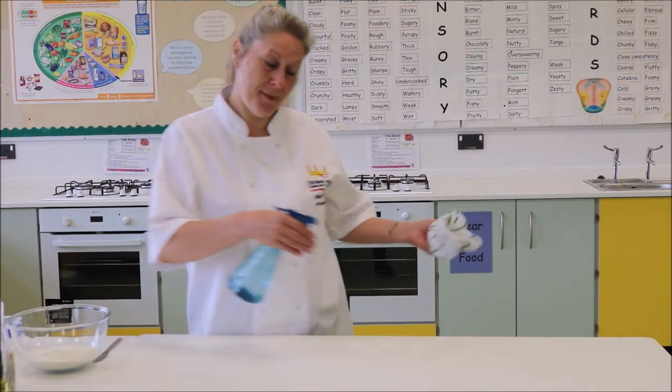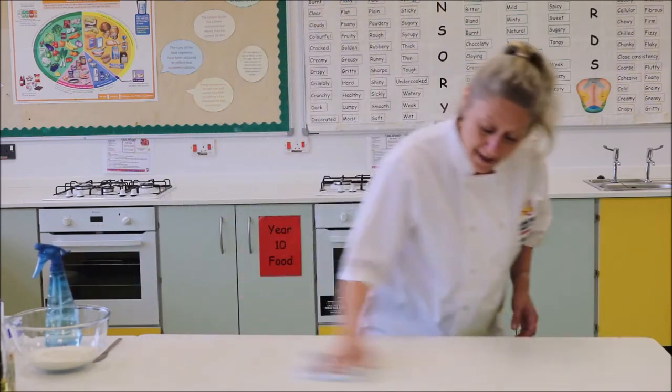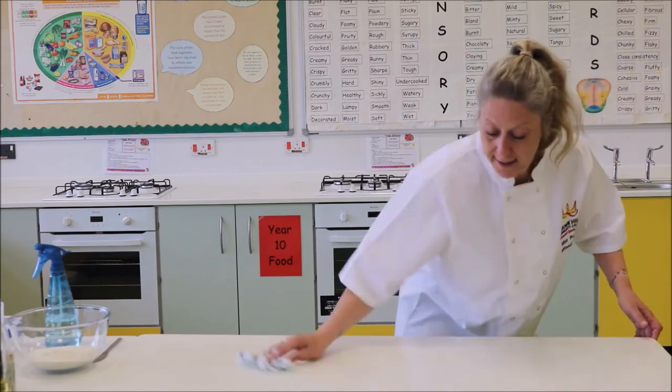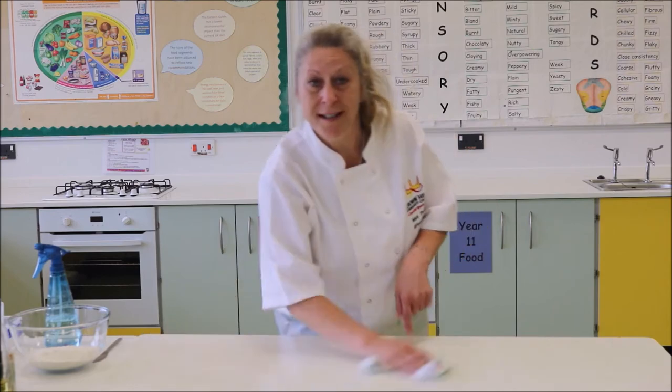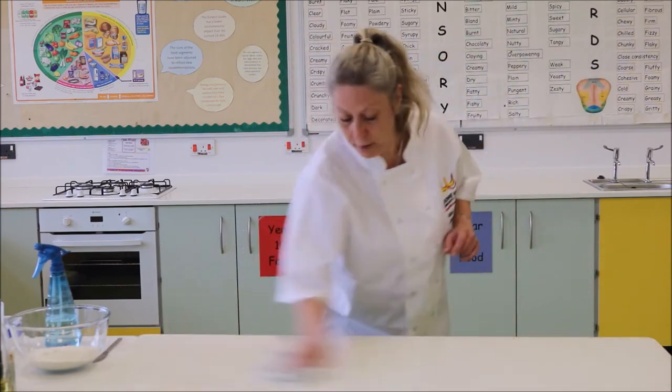First of all, before we start anything, same as usual, we're going to wipe down with our disinfectant spray. Make sure there's no germs or bacteria that can contaminate our food. Make that nice and clean because we actually need this table surface to knead our dough for the pizza.